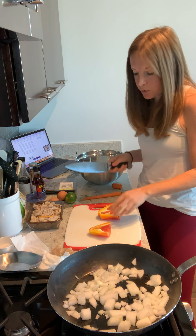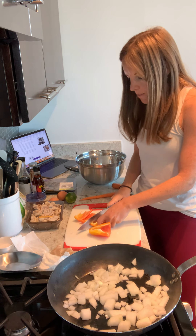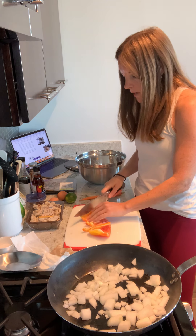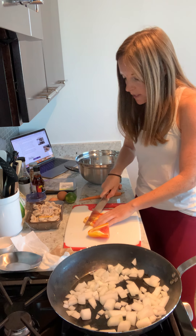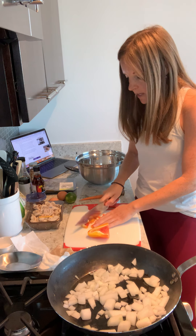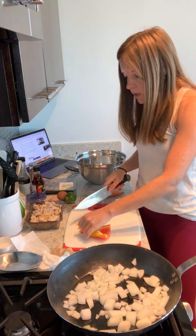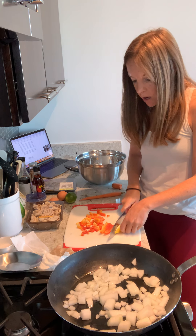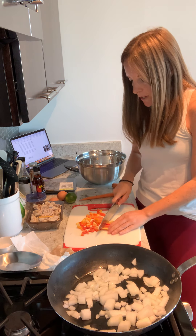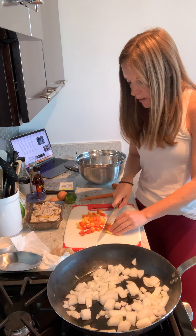This happened to be what my grocery store had, so whatever you find is great. Bell peppers, if you don't know, have a lot of vitamin C — they actually have one of the highest amounts. And vitamin C is really great for us, especially when you're stressed out. An interesting fact is when we are stressed, our body uses up a lot of vitamin C, so we can become depleted. It's very important to make sure we're getting a lot of vitamin C in our diet, and bell peppers are a really great way to do that.